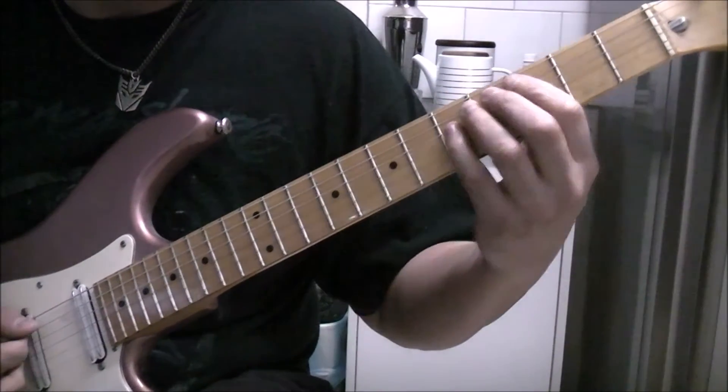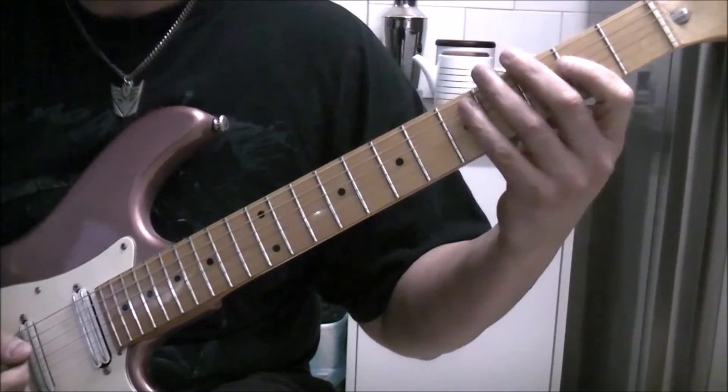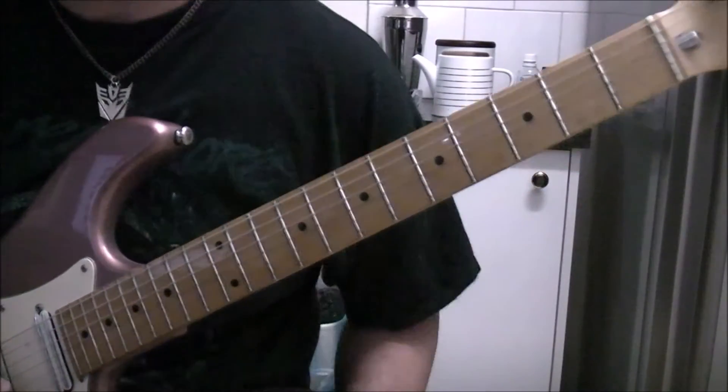So we've got to... You're using A, C, and D power chords.